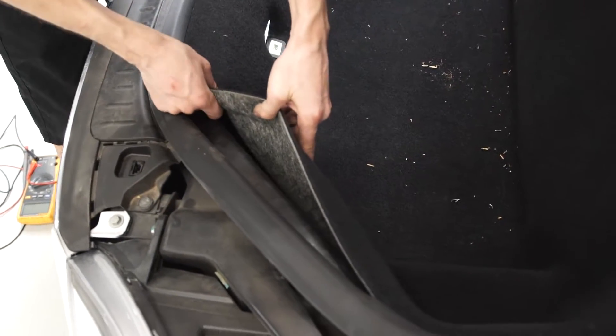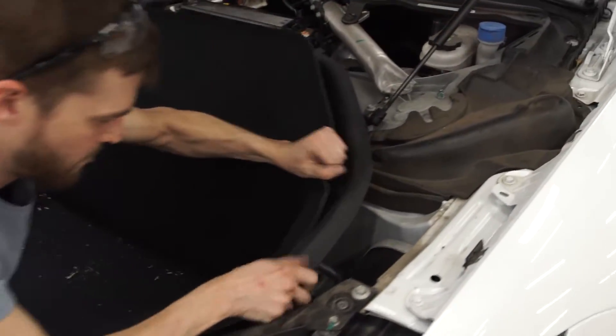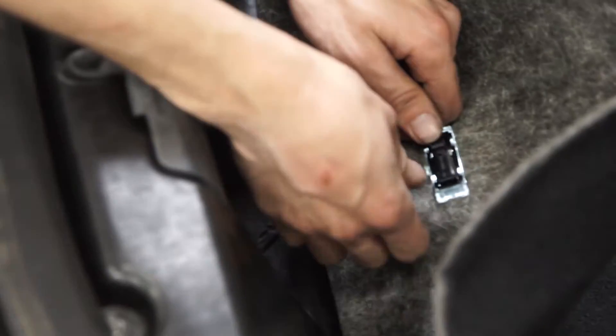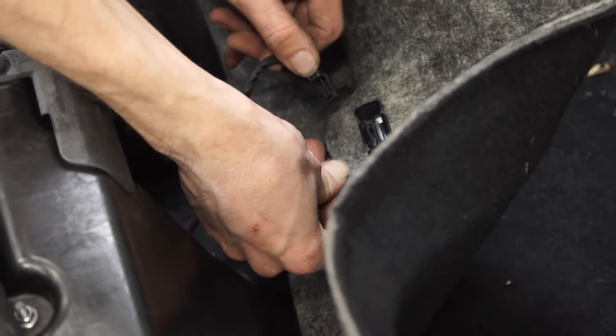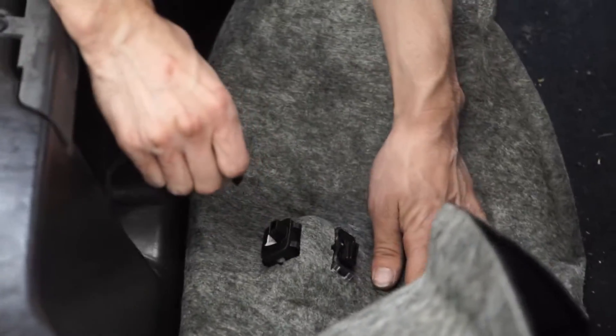Now we've got to do the carpet — just kind of lift it back from the weather stripping. You don't want to yank too hard because your light is still connected. I kind of use my fingernail to do the clip right here and then pull out like that. On this one there's no clip, you just pull straight up. Set that carpet aside.